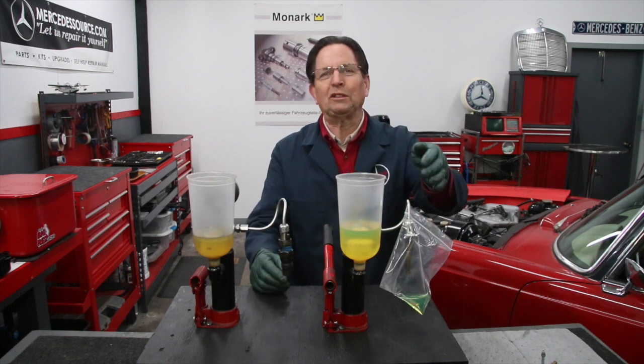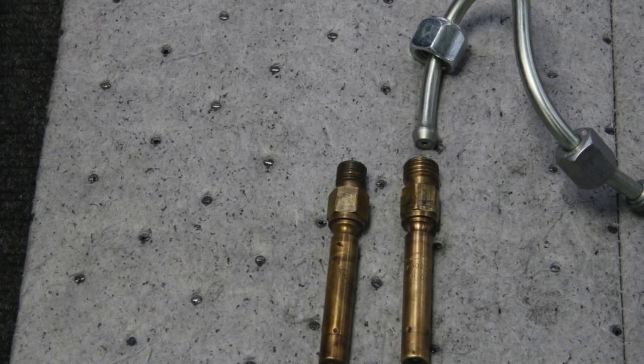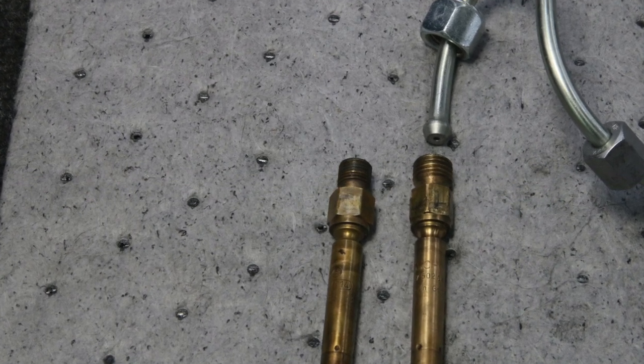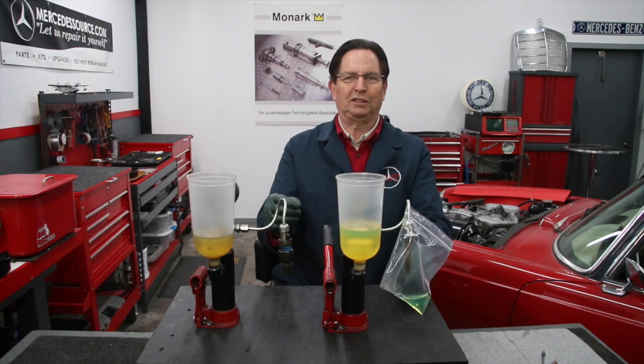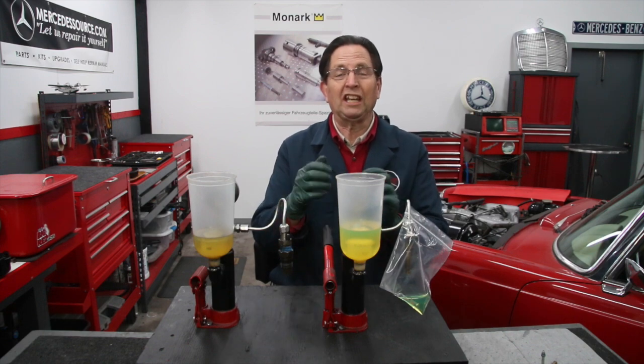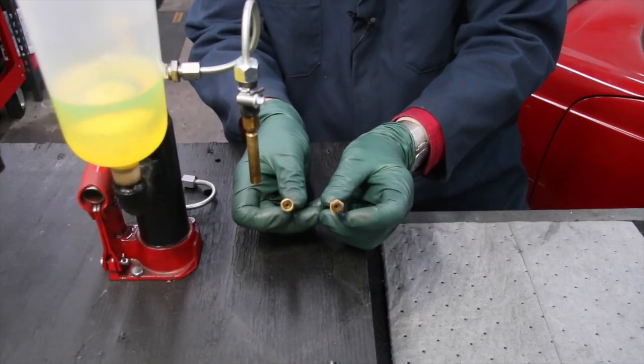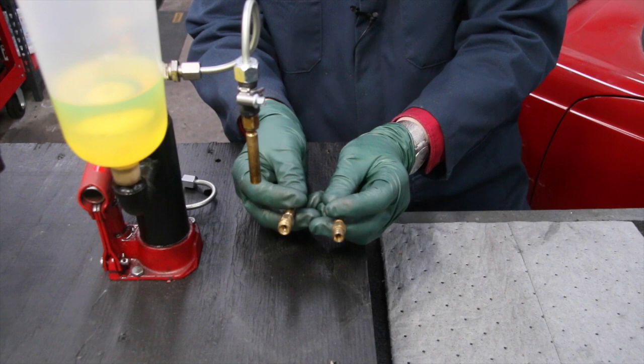What was happening was I couldn't come up with a fitting. The tester we were offering our customers could only do those older injectors. Let me show you what we came up with today — we were really excited, because once again here at Mercedes Source, we love solving problems. Let me first show you the problem and then I'll explain the solution.